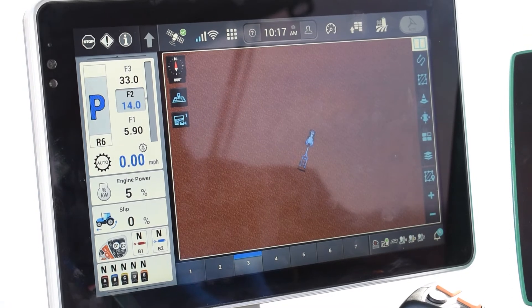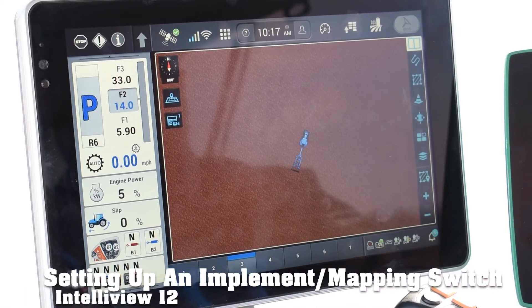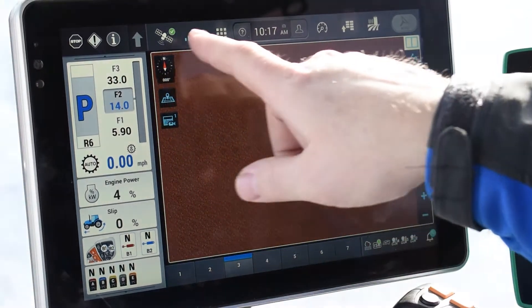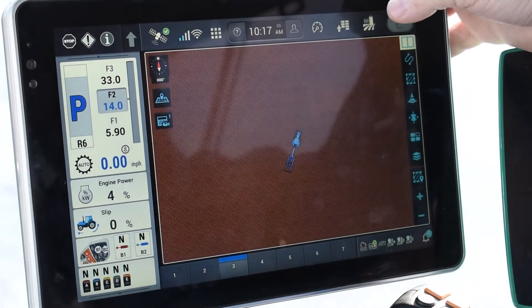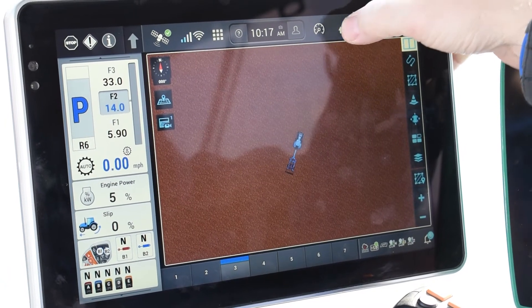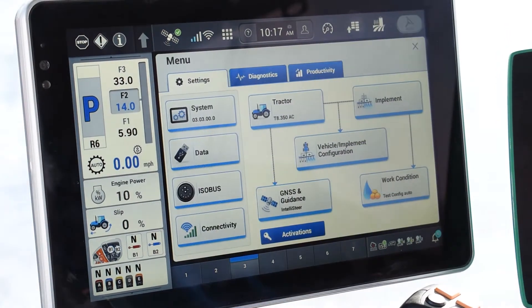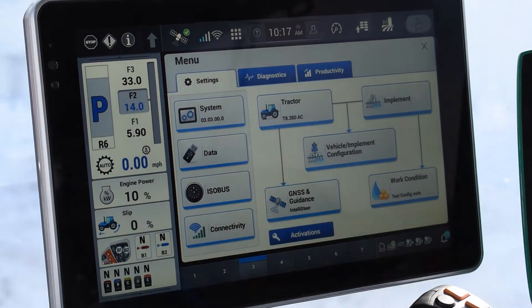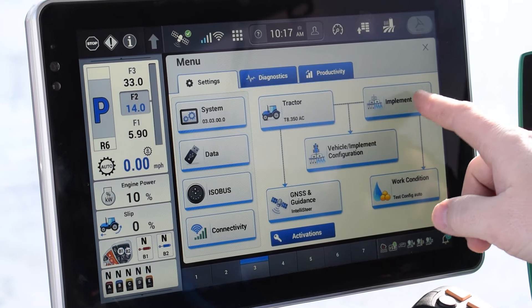Today we are going to show you how to set up your implement with a mapping switch. In order to do that, you would go back up to your top menu bar and select the second one in from the right — that's your menu. From there you get several different places. You want to make sure you're in the settings tab and you're going to select implement.